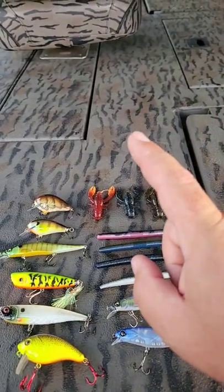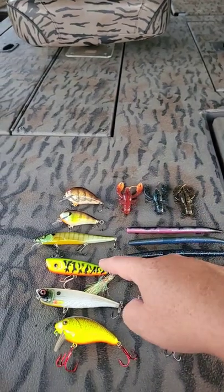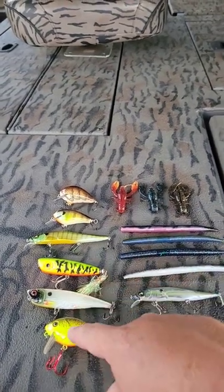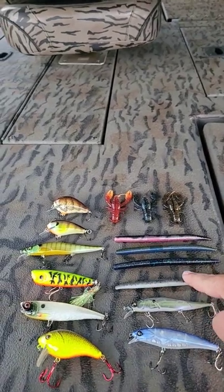If you're up north and you've got ultra clear water or ultra light colored water, you want to fish lighter baits like Fire Tiger, White, Chartreuse, Light Blue — things of that nature, two-tone white and black.